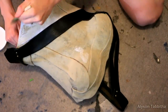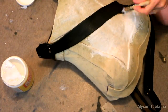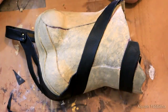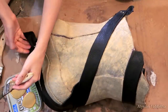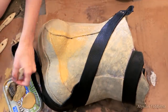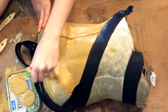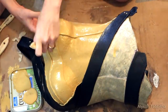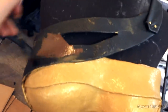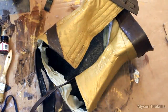When I'm done gluing all the pieces down, I coat it in a couple layers of Mod Podge. When I'm done coating it in Mod Podge, I let it dry and then once it's dry I begin to paint it. I start with a cheap gold acrylic paint that you can get for a couple dollars at Walmart. Then I covered all the dark vinyl straps with brown acrylic craft paint. This is the back painted and with velcro attached.